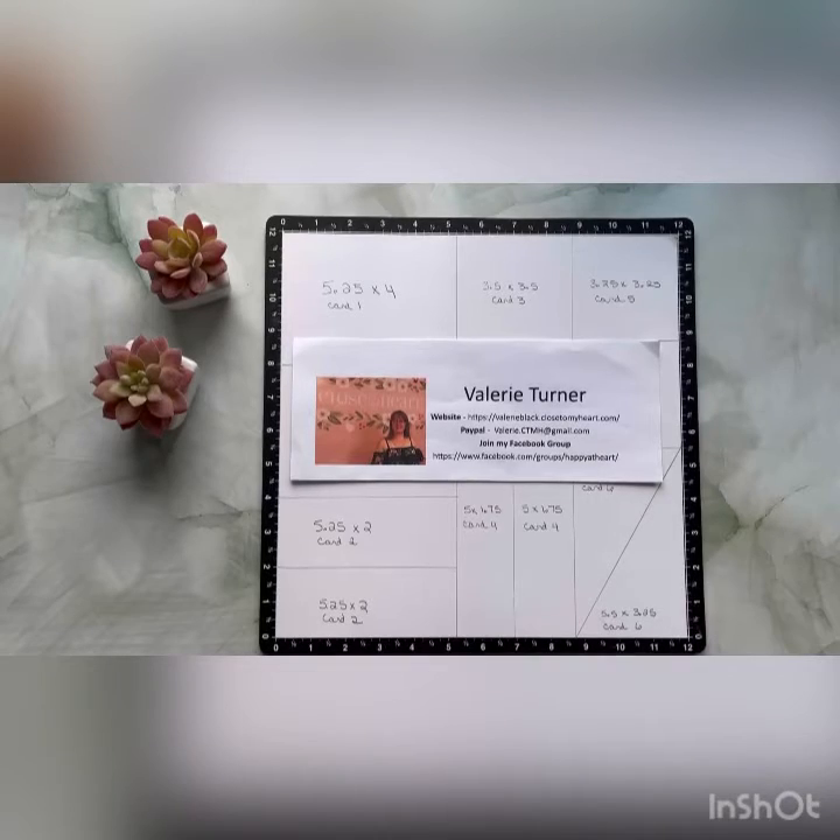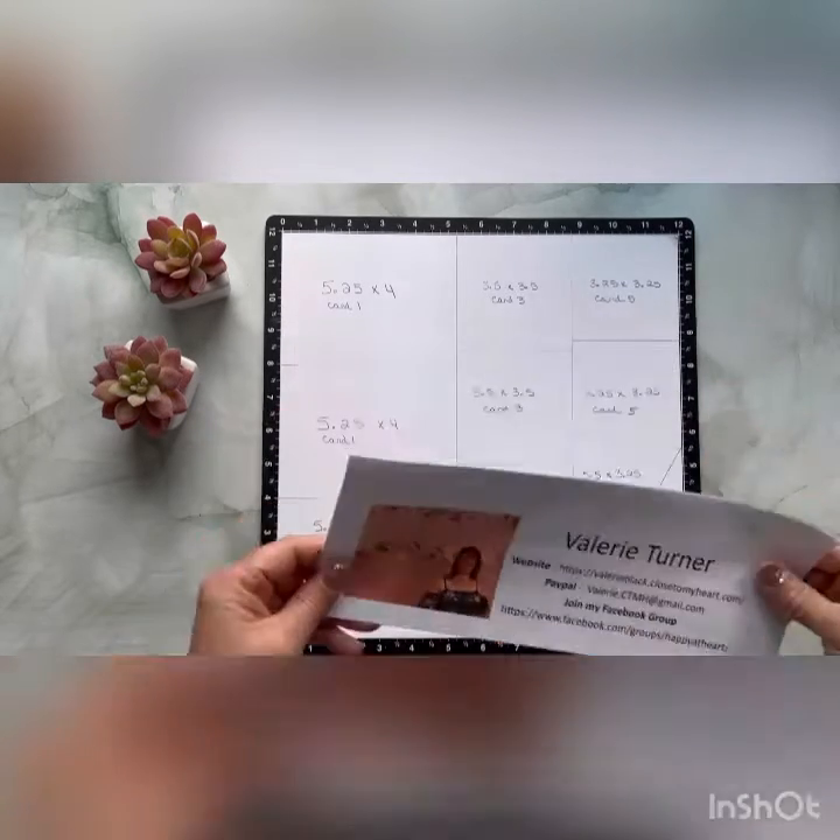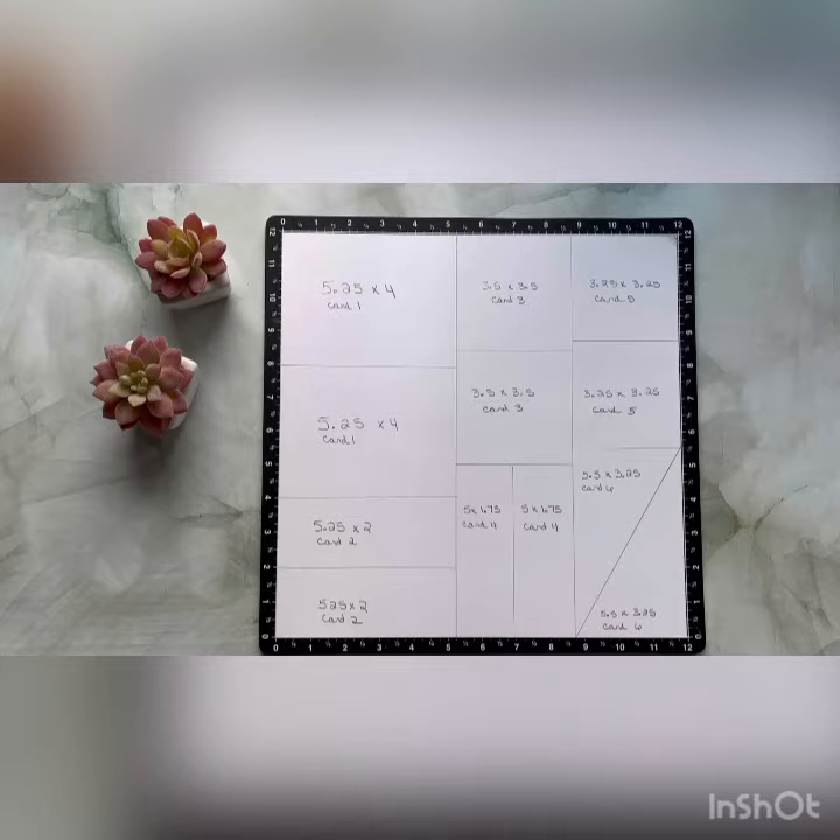My contact information will be at the end of this video, as well as a link to my group. I hope to see you soon. Have a great day! Let's get started with our cutting guide for the One Sheet Wonder. Here you'll see I have a template that you can take a screenshot of so that you have all of the measurements easy at hand. These cuts are so super quick and easy, as you'll see as we get started.